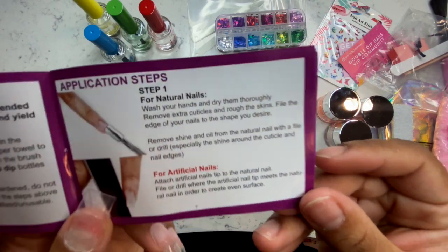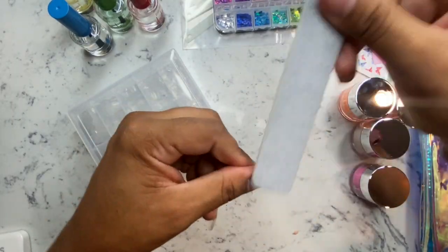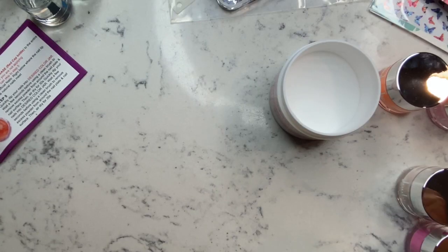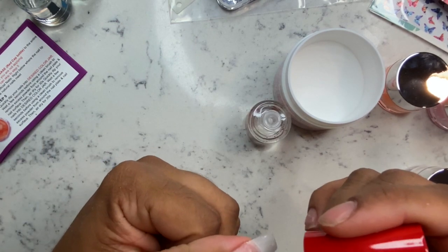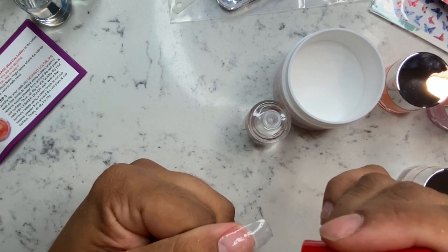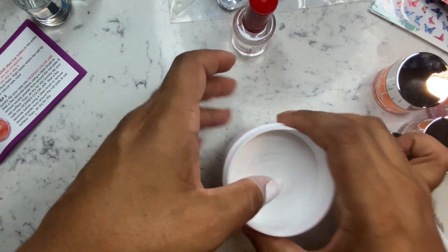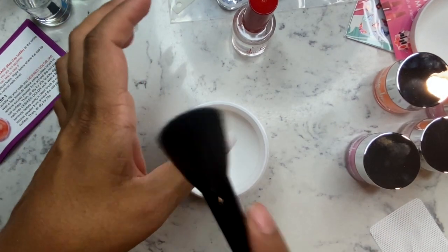What I was most excited about is everything is color coded. I can't tell you how many times I was trying to do my dip nails before with another kit and it was just a hot mess because I'm a beginner. This right here made it very easy. So the first step — after you file, buff, and push your cuticles back — I'm going in with the base liquid. This next step is optional: I went in with a clear powder just to even out my nails.